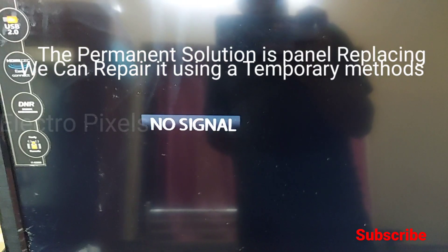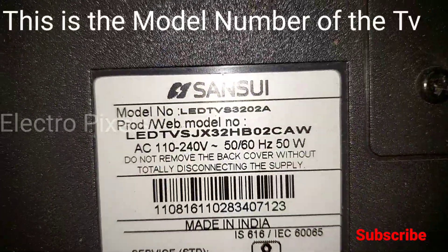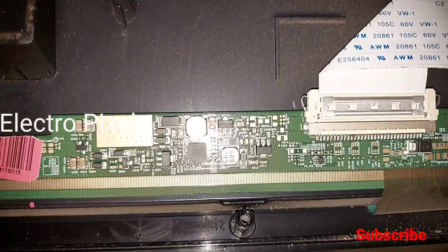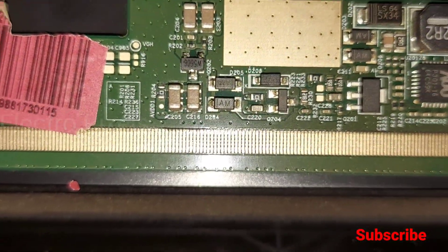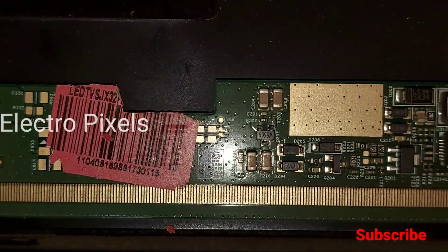Now I will show you the TV model number. Here you can see the model number — this is a 32 inch Sansui LED TV. The model number is LED TV 3350. This is the panel scale board, and here you can see that a 32 inch AUO panel is used.